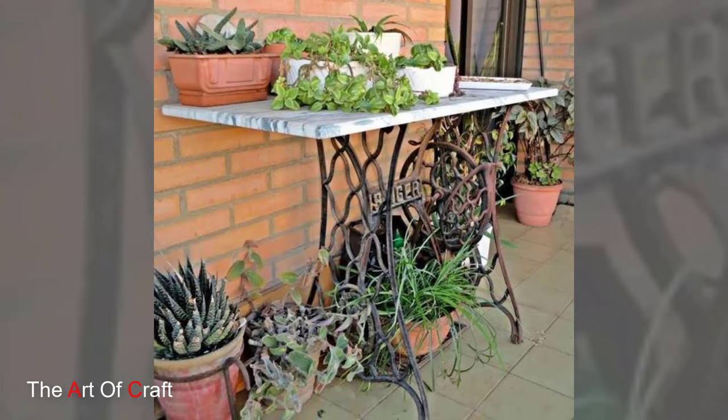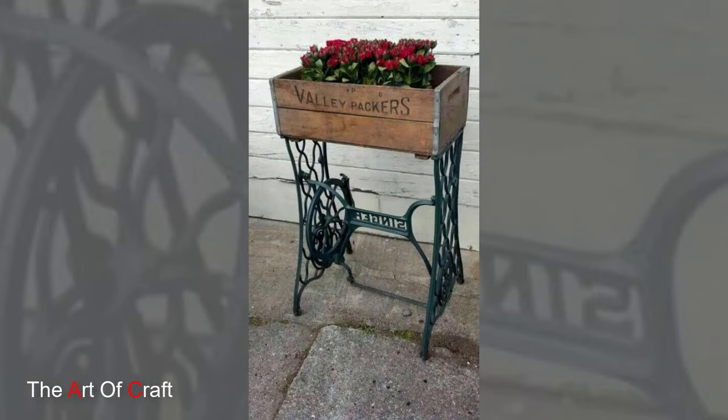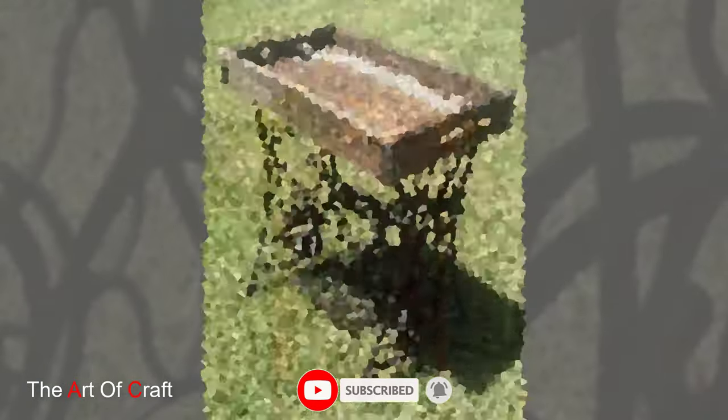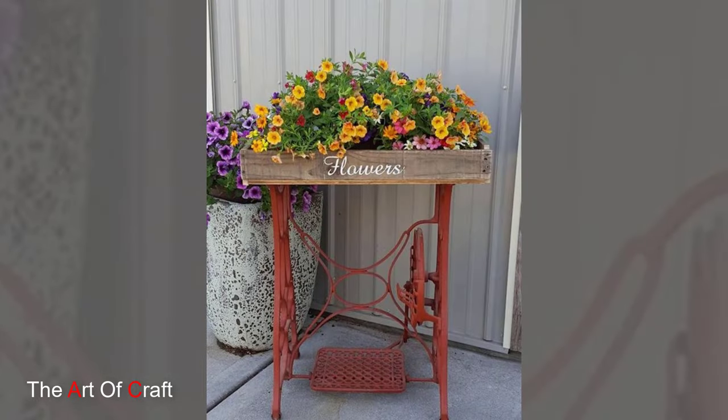Welcome to our exploration of vintage sewing machines in the garden. In today's world of outdoor design, creativity knows no bounds. Join us as we discover how these timeless relics find new life amidst the beauty of nature.